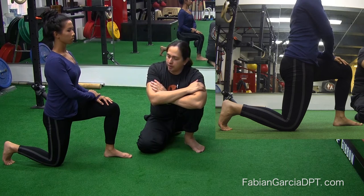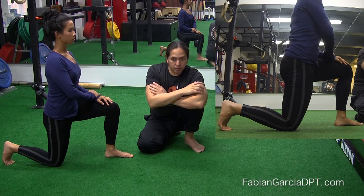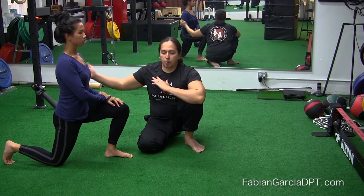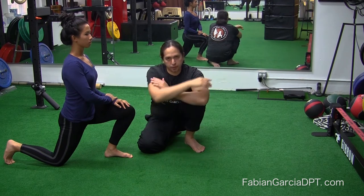From this position, she's going to maintain a neutral spine, which is facilitated by that posterior pelvic tilt, and just slightly shift her hips forward — almost like there's a hand pushing right through the right glute with a little arrow, driving right through.